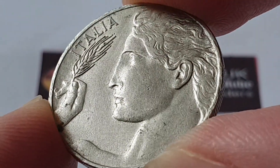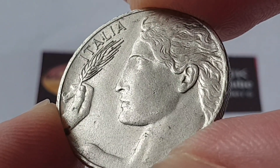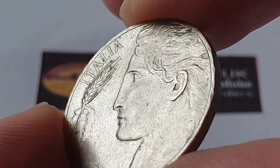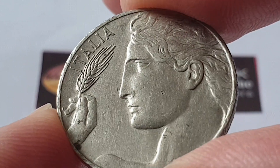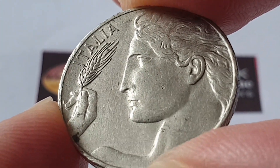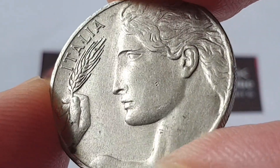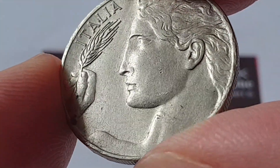The whole coin is designed by Luigi Giorgi. On the obverse side, to the left we have 'Italia' and to the right we have the female figure of the coin, and she is holding a wheat sprig in her right hand.